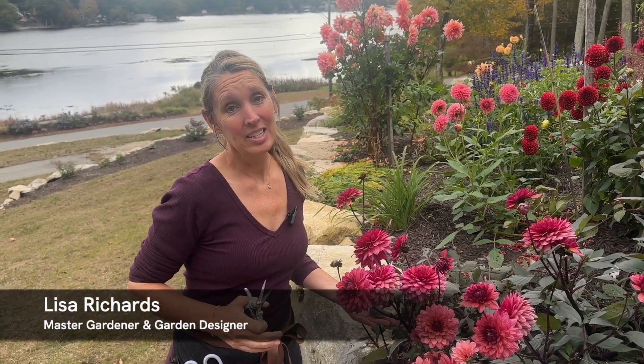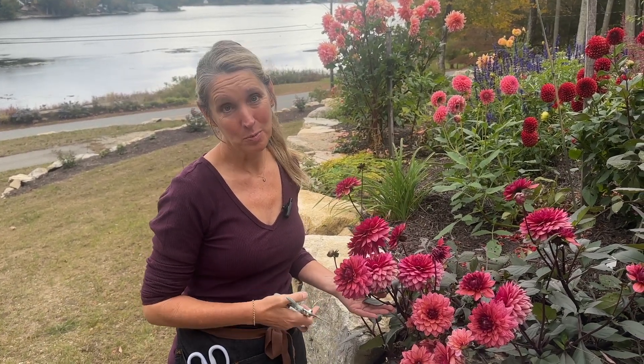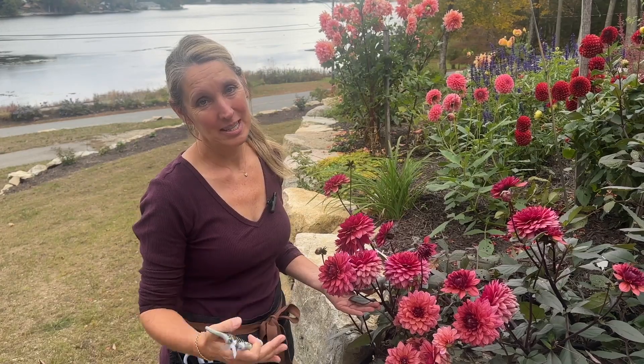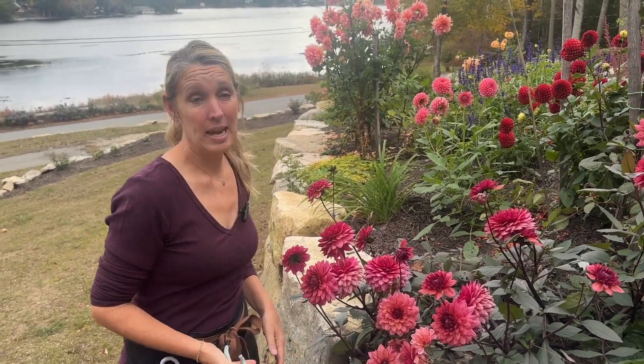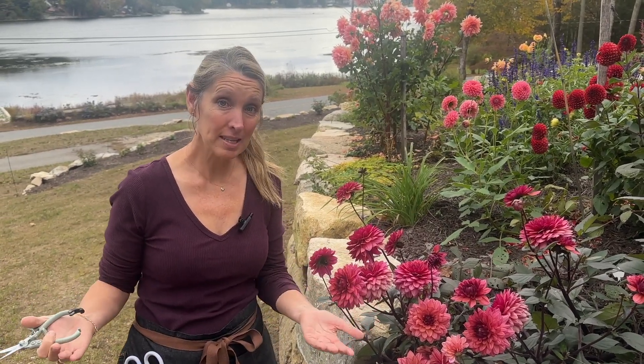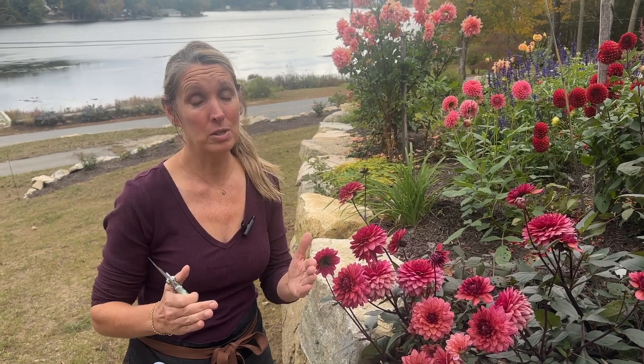Hi everyone, Lisa here from Down to Earth Gardening and today is the final dahlia harvest to bring my cut flowers inside. I'm going to be cutting these beauties and today's video is on how to get the longest vase life out of them — just some tips and tricks to get the most out of them, because we love bringing our flowers inside.